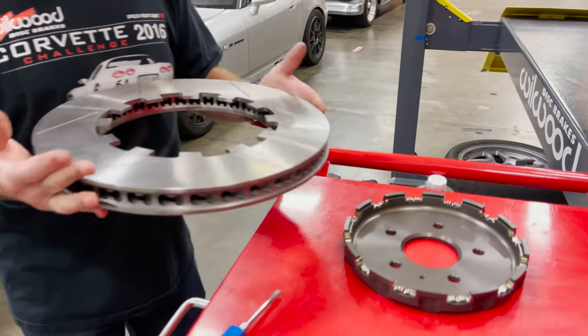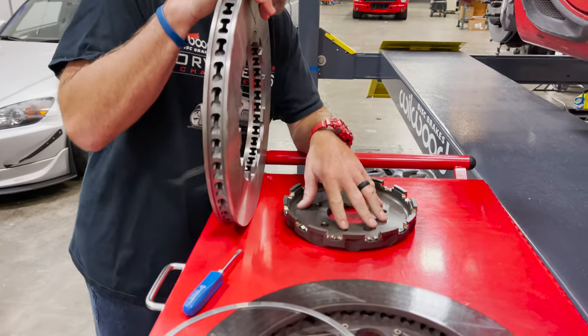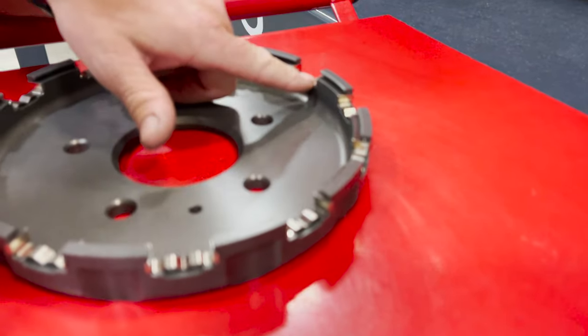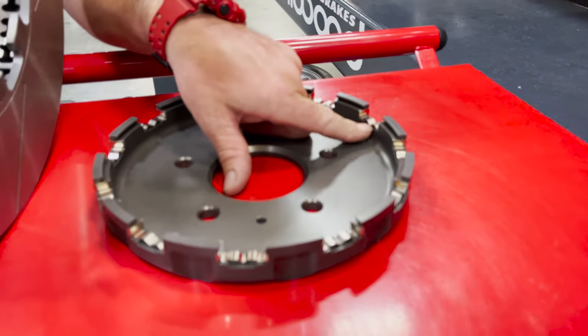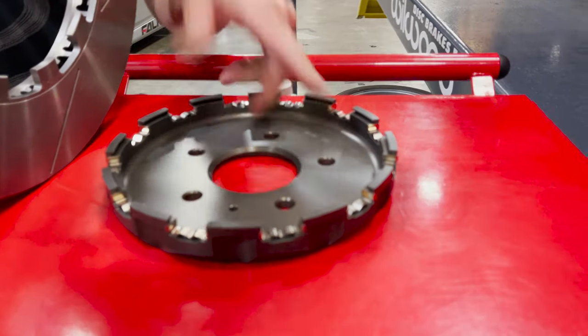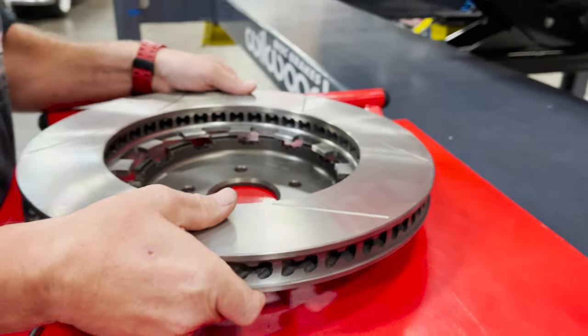Super simple. If you look real close at the hats, they're hard anodized — we do that in-house — and then it's got these wear clips. What we're finding is that these wear clips, probably after a season, it's a good thing to replace them, but you're probably also going to replace rotors. You can see the simplicity of doing the rotor change.